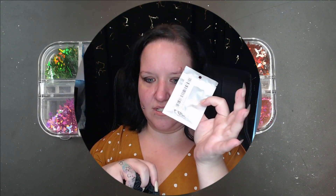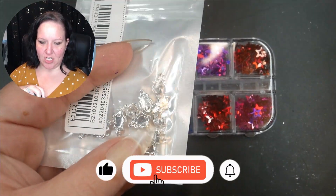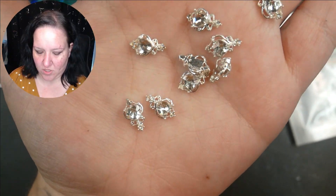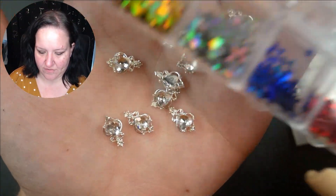It's so hard to choose because if I get a packet it's probably going to be something odd. It's nail charms, but they're not exactly complementary to the stars. I certainly could have done worse, but what an odd combination. I guess I could use the silver ones and try to figure something out.